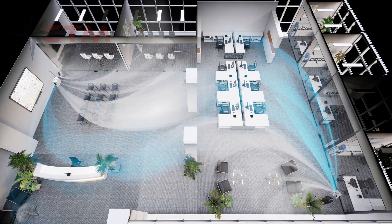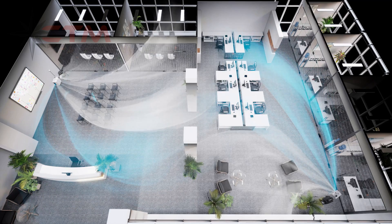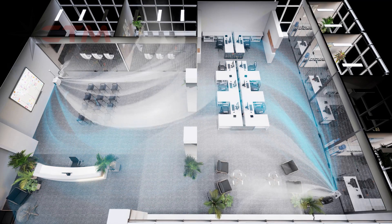After the ozone treatment is finished, the HEPA air scrubber will filter the air, removing dust and airborne particles so the air is fresh and clean.